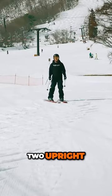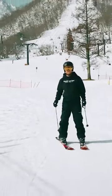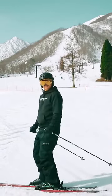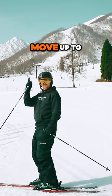Now too upright. See here, I was fully extended in all my joints — now I've lost the ability to move up to balance.